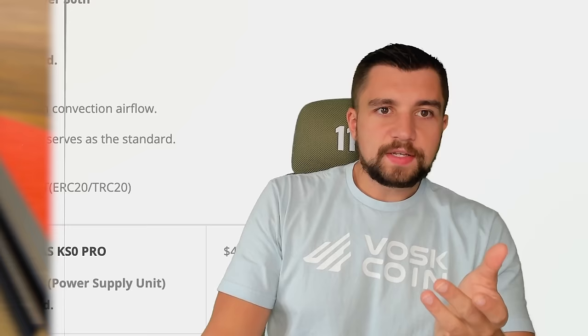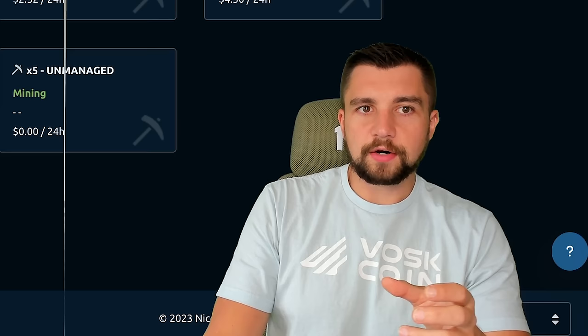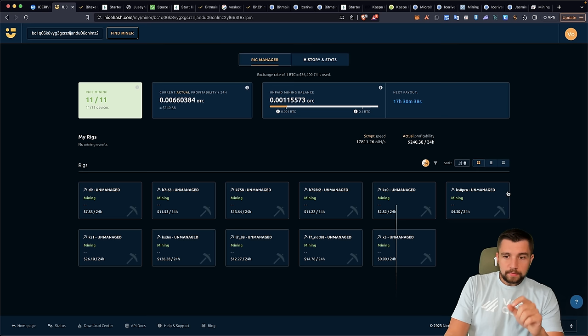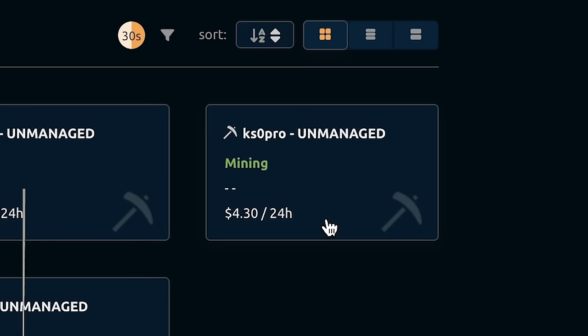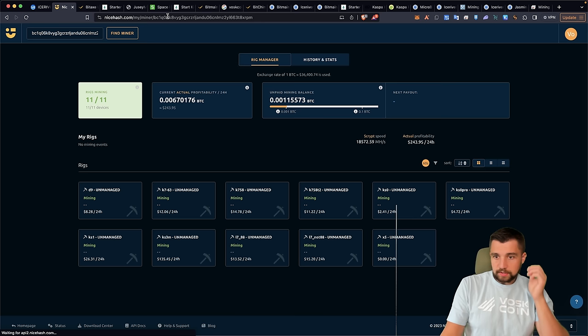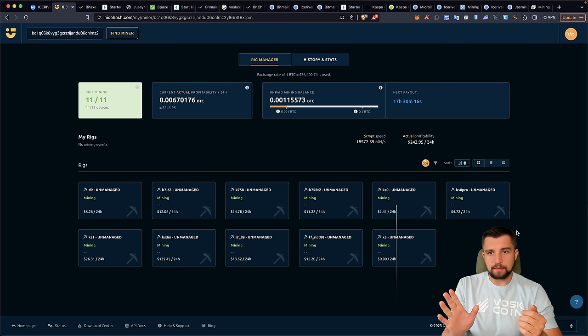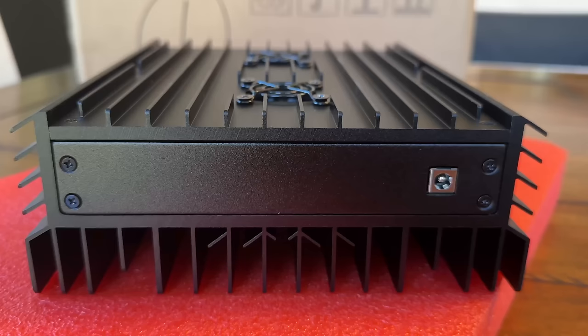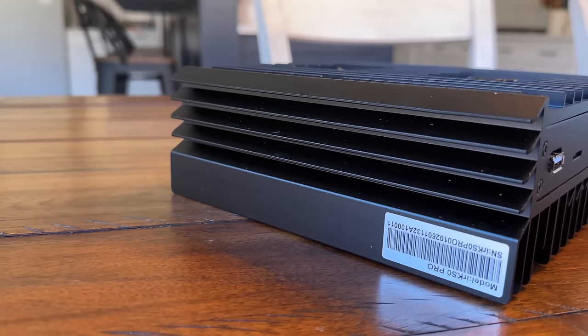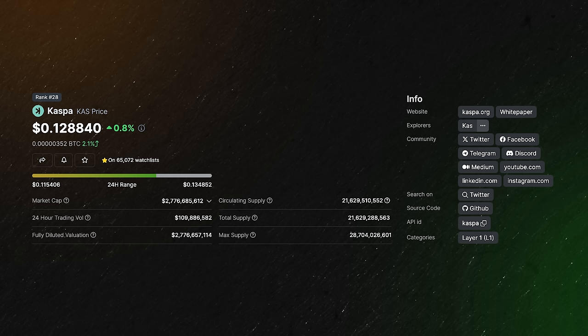How much does it earn? Statistically, this thing should be making around $4 to $5 a day. My KS Zero Pro is making $4.30 a day right now — refreshing it, it's now saying $4.72. Earlier it said six bucks, it said five bucks. The bottom line: it's small, it's quiet, it's cheap. The case does run pretty hot — I'd recommend putting it on a metal shelf. This is mining Kaspa, the KAS cryptocurrency. It is the second most profitable coin to mine after Bitcoin.